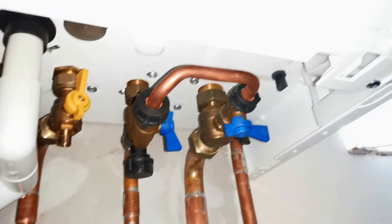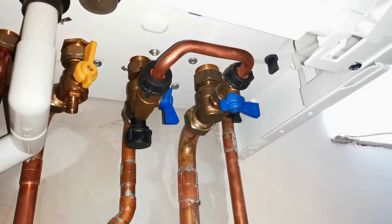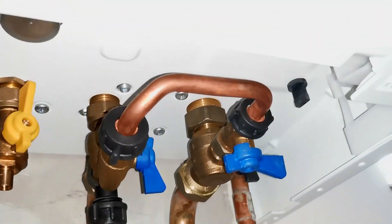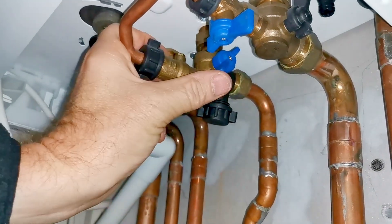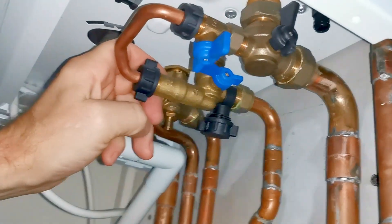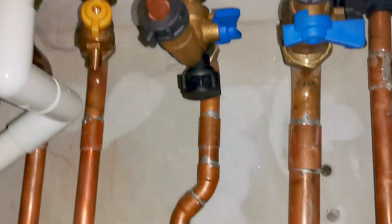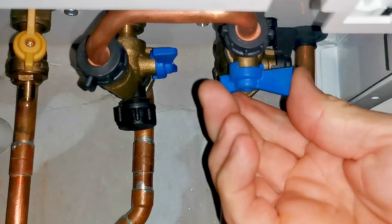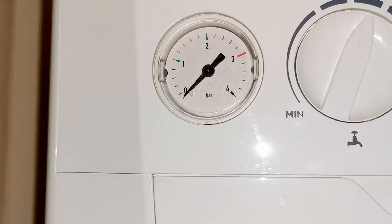We need to open both valves — it doesn't matter which we open first. Opening both will let water go through the filling loop into the central heating system and top the boiler up. I'm going to open this valve first by turning it clockwise. You can see the handle is now in line with the valve, which is the open position. Now I'm going to open the second valve — when I do that you should hear noise as water goes through the filling loop and starts topping up the boiler.